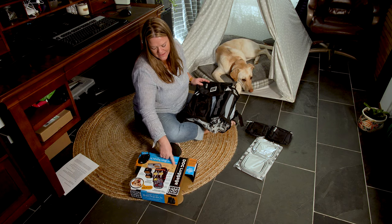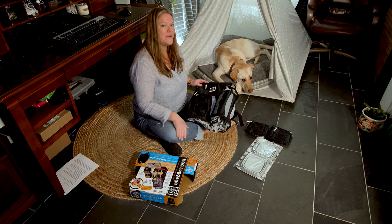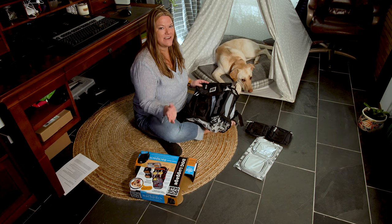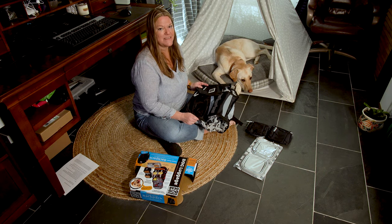It also meets the airline carry-on requirements if you're traveling by plane. We're going to be renting an Airbnb in a few weeks, so we will be using this and taking it with us.